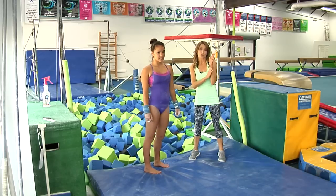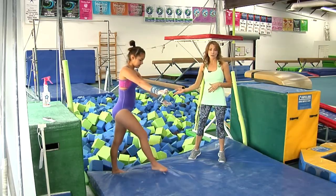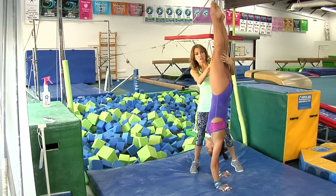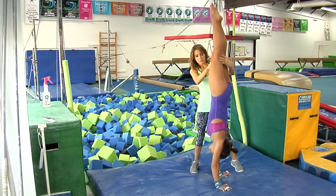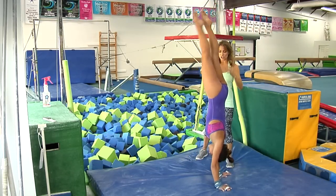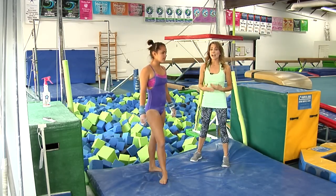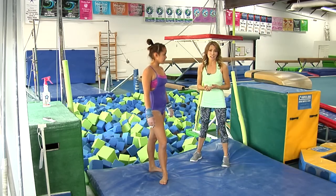The first drill is called a shoulder shrug. We're going to get up to a handstand — watch how she just shrugs her shoulders and keeps that nice handstand position. That's something you can work at home or before bars while you're waiting in line. And then we're going to work the hollow body position.